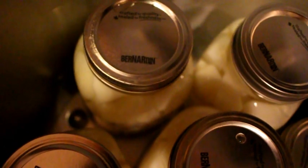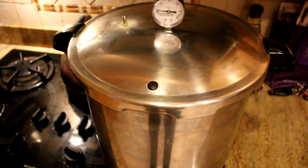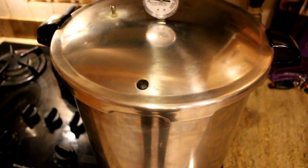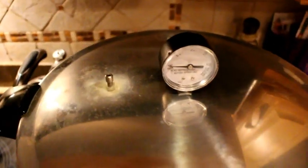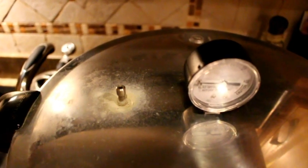Of course if you have a pressure canner I'm sure some instructions would come with it, so definitely follow them. We squirt a little bit of white vinegar in there for cleanliness and purity purposes. We're getting ready to put the lid on and start getting the pressure going. Once the pressure canner lid is locked in, turn the stove on high until we get some steam. The steam will come out of this little section here and you'll want that to steam out for ten minutes, so once that steam starts hit your timer for ten minutes.